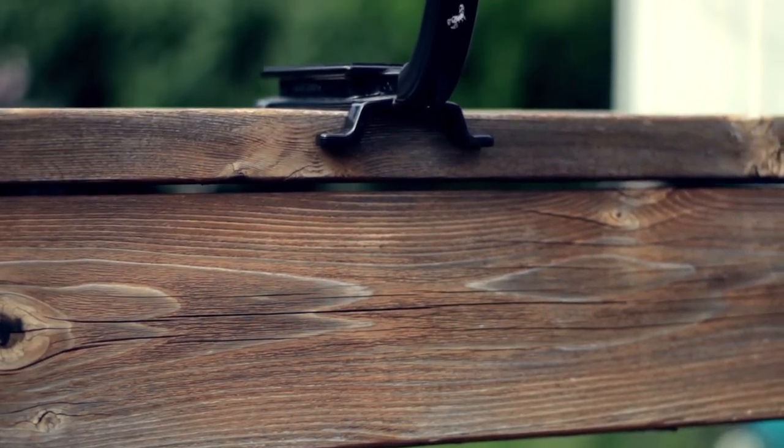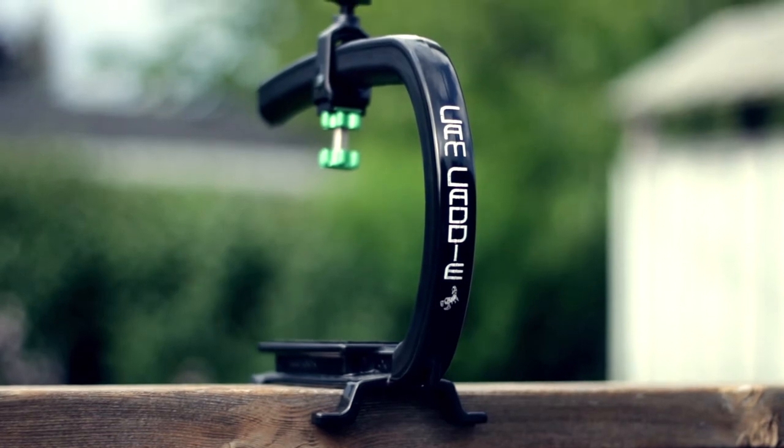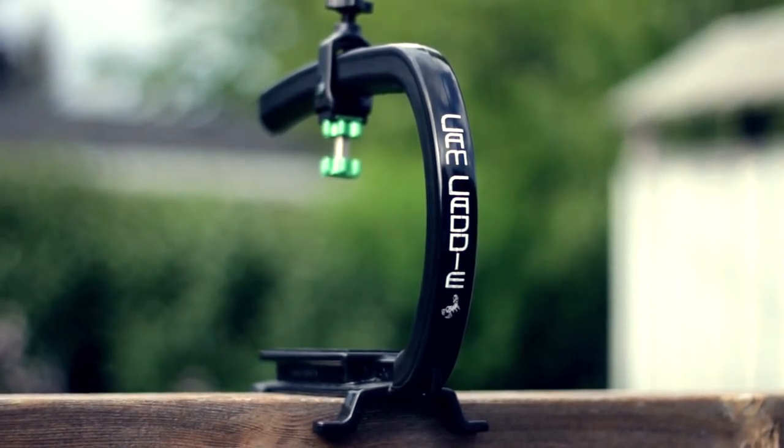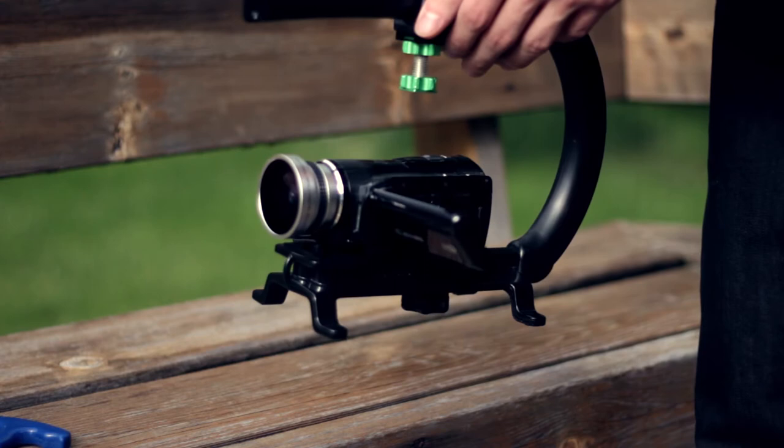The Camcaddy Scorpion Grip is made out of plastic, which makes it very light and really quite durable. Camcaddy also sells accessories to give DSLR cameras more stability when on the Camcaddy, along with accessories to add things like lights or screens. The Camcaddy can be used in many different configurations.